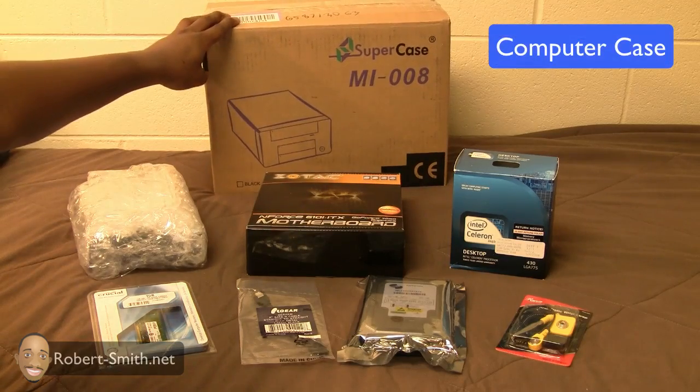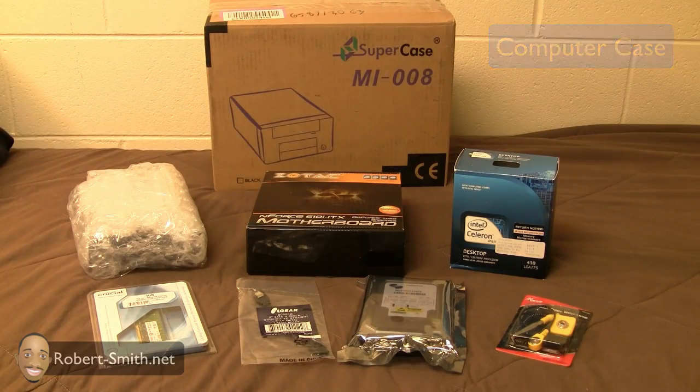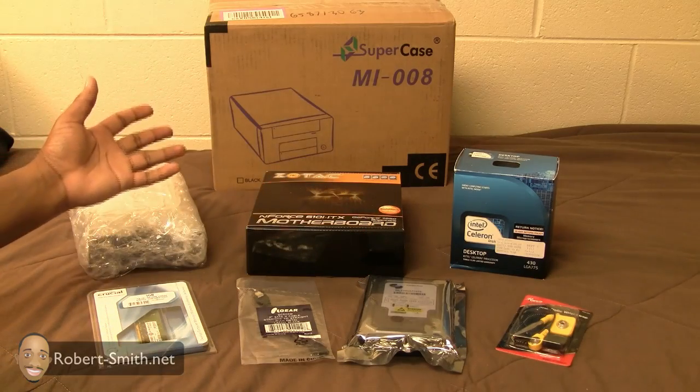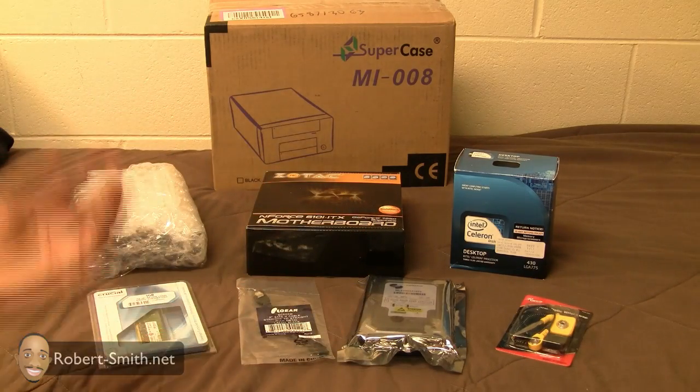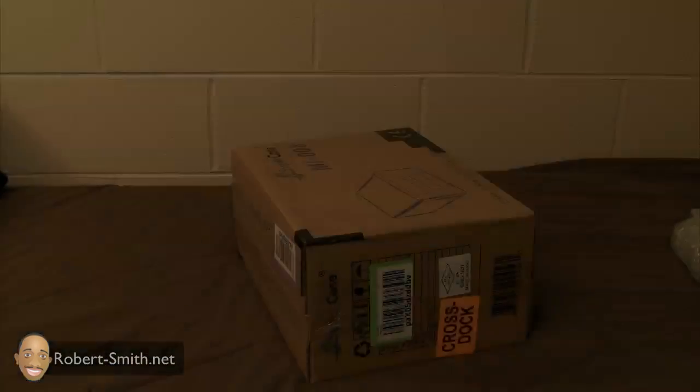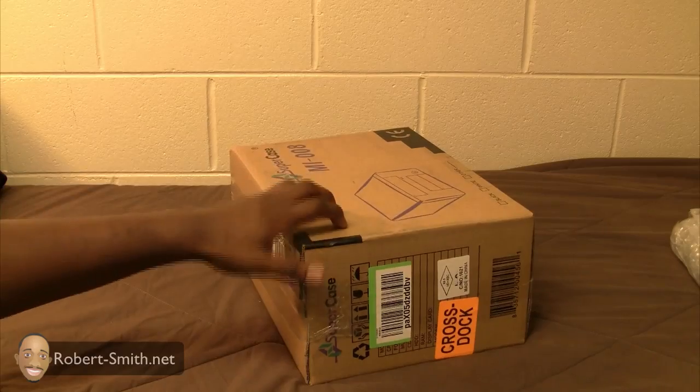Next to that I have the processor, or CPU — the Intel Celeron. And behind all of this is the computer case. So the first three components I'm going to start with are the motherboard, the CPU, and the computer case. All the rest of the components I'll get to later, but those are the main ones we're going to focus on. Let's go ahead and jump in, unbox those, and get started.